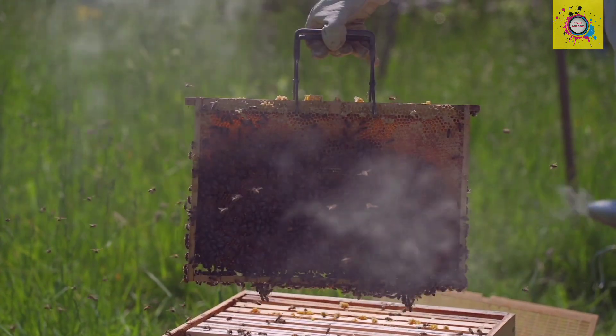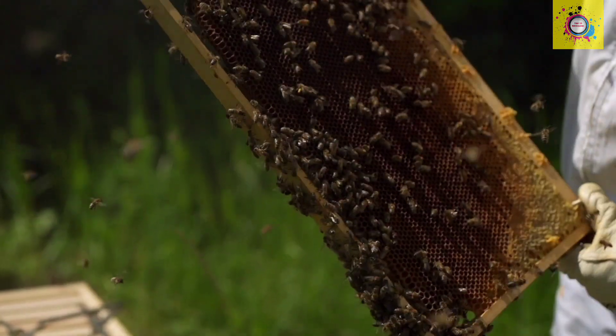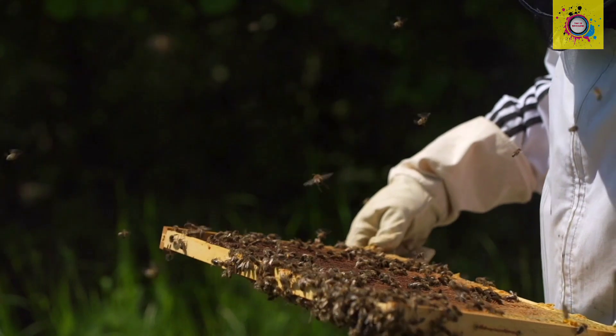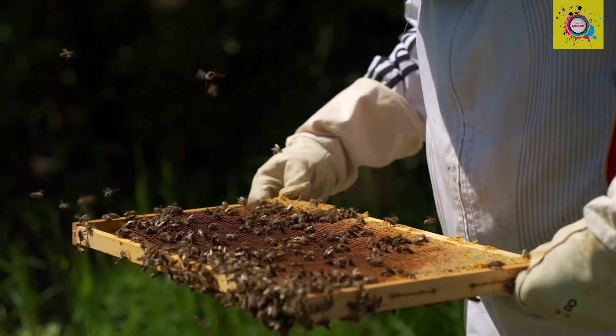Step 5: Harvesting honey. Beekeepers carefully extract honey-filled combs from the hive. They use smoke to calm the bees before removing the frames.